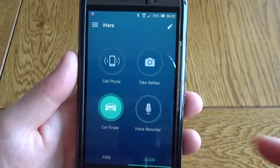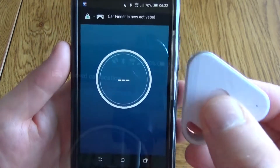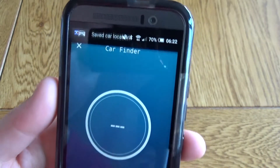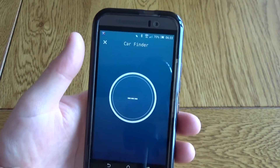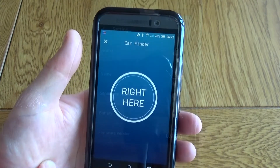The final feature is a car finding feature, so this allows you to store the location that you've parked your car and when you then need to find it at a later time, just come back into the app and it will show you where your car is.